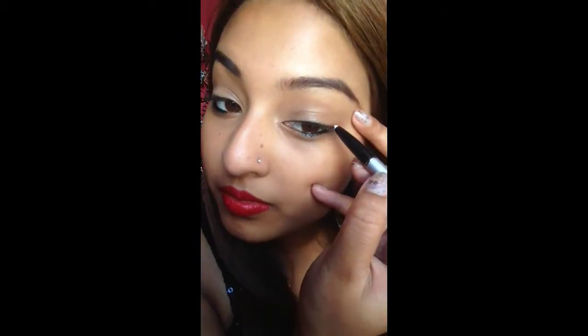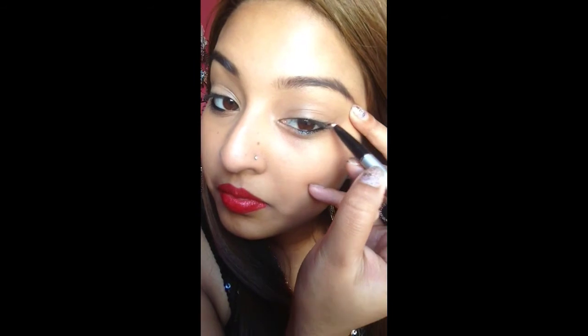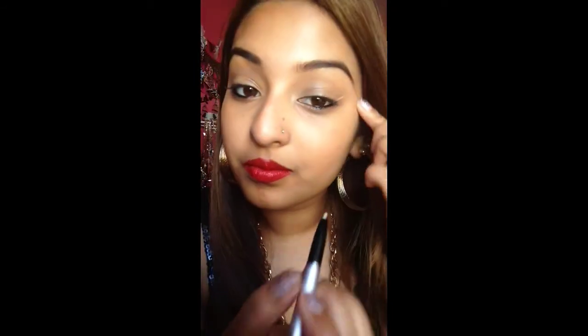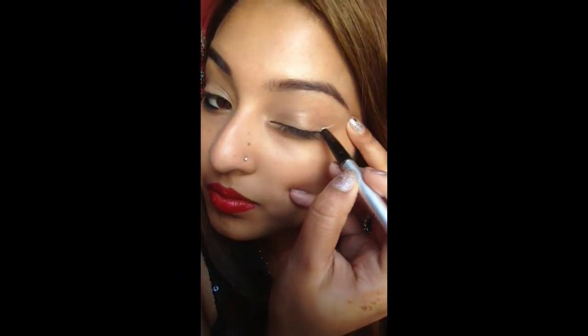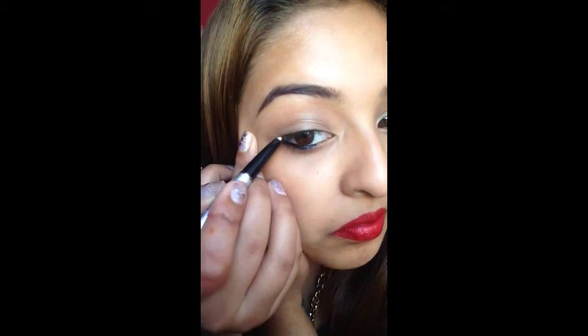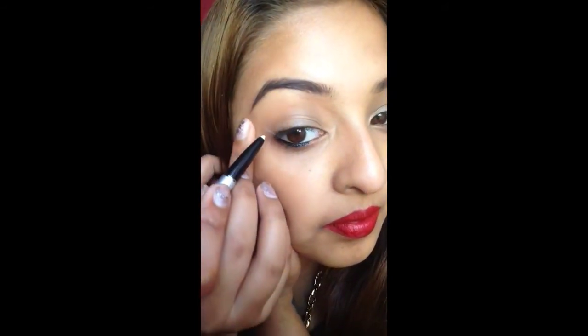What you will need to get perfect eyeliner every time is some white eyeliner. Any white eyeliner will do. This is just for the corners of your eyes. So mark out with your white eyeliner how you want the corner of your eyes to look. I just want a straight line, no wing tip or anything, just a normal straight line, so that's what I drew out.